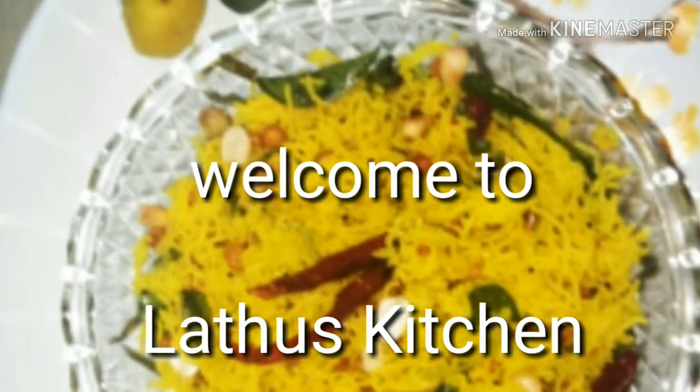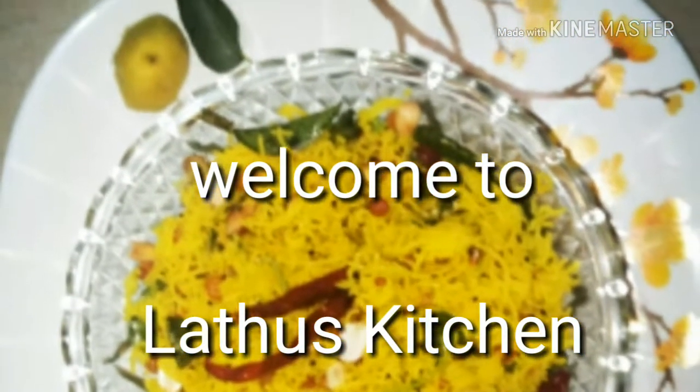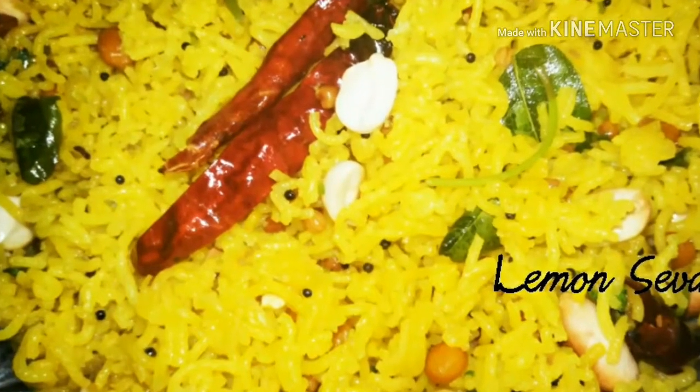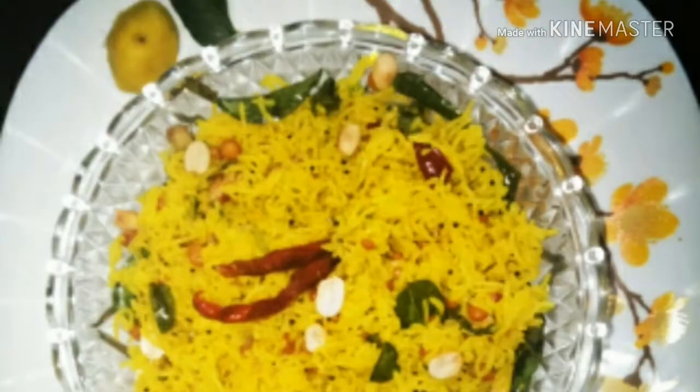Hi all of you. Welcome to Lattu's Kitchen. Today we are going to see how to make lemon sevai, a vibrant yellow color looking breakfast recipe.